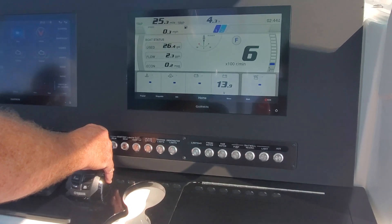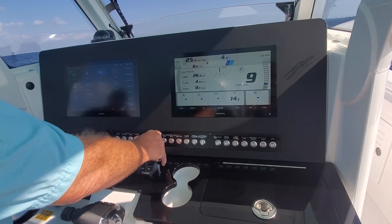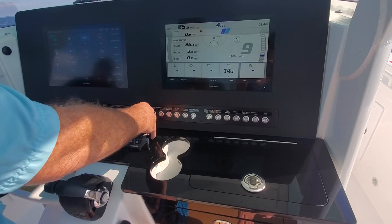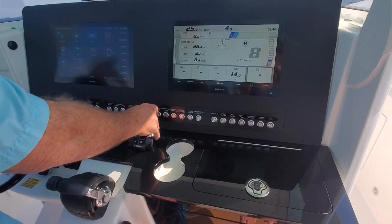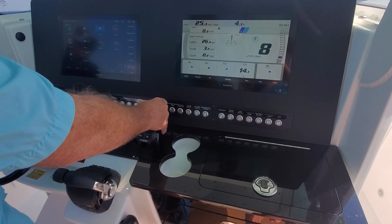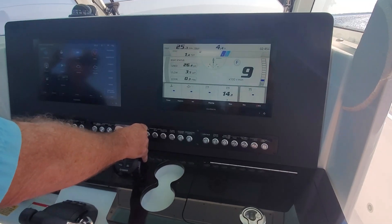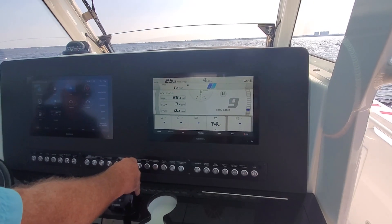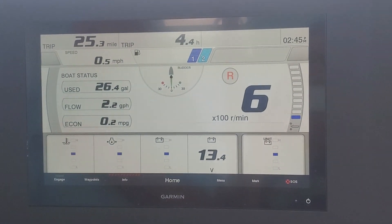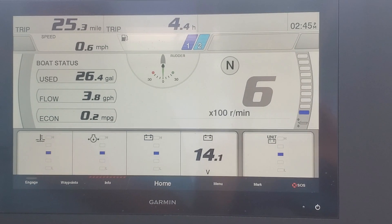I'm actually with a client right now — is there something urgent? So it makes sense to put your bow into the wind, but I guess it depends on how the boat is facing. Not just into the wind, but depending on... I don't know, I don't have a flag to look at. The wind is coming straight on — it should be like a west-ish wind.